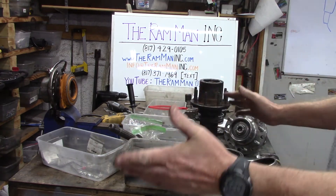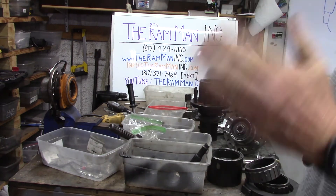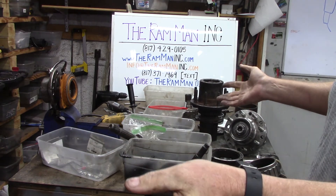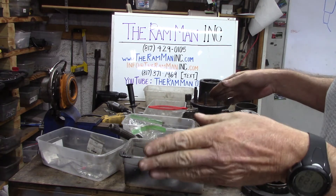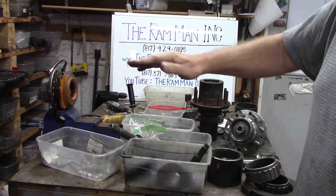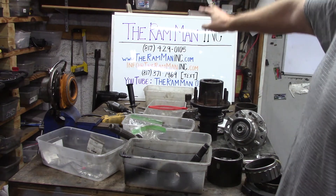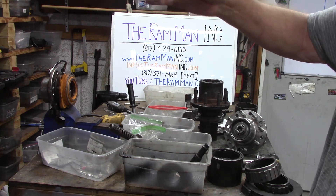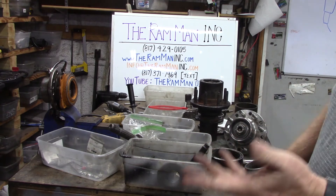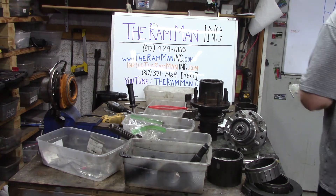Think about having bolt-on planetaries on the end of a Dana 60 — just think about that. You've got people out there spending $200 or $300 to shave off three-quarters of an inch underneath on a 60 or 14-bolt. Remember, the Ford 4.9-inch and the 14-bolt are the only axles out there that have that third bearing. Only one.